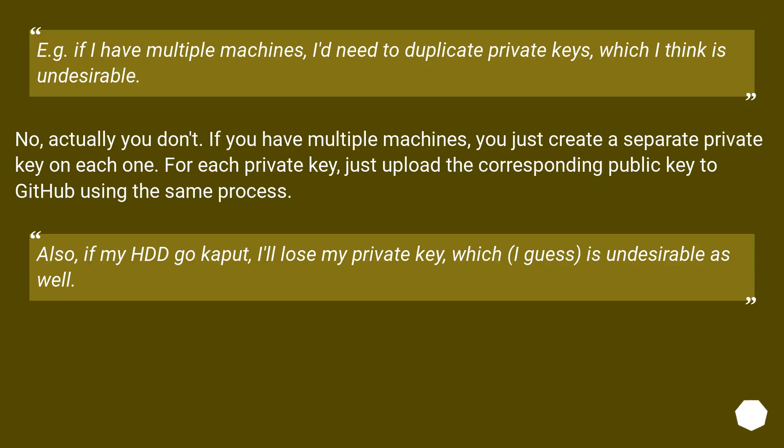For example, if I have multiple machines, I'd need to duplicate private keys, which I think is undesirable. No, actually you don't. If you have multiple machines, you just create a separate private key on each one. For each private key, just upload the corresponding public key to GitHub using the same process.